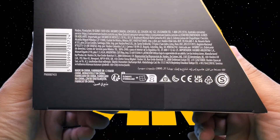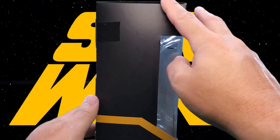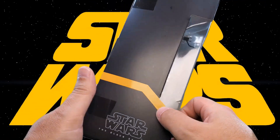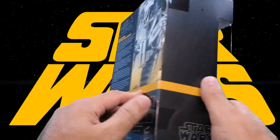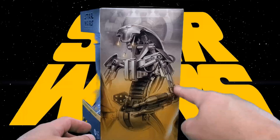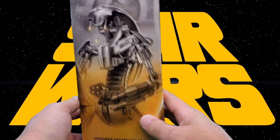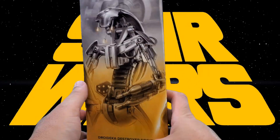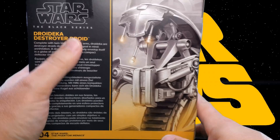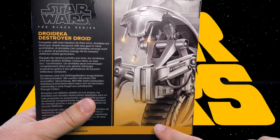Hasbro print on the bottom, small print, fine print, legalese print, made in China print, symbols, and a barcode. On this side all we have is some blank space, this stripe that continues around from the front up at an angle and then straightens back out and goes around the back. Star Wars the Black Series on the other side, we have some nice artwork of the droideka, and then at the bottom droideka destroyer droid. I really like that artwork — it looks really nice. On the back here we have Star Wars the Black Series in a closer-up view of that artwork from the side.